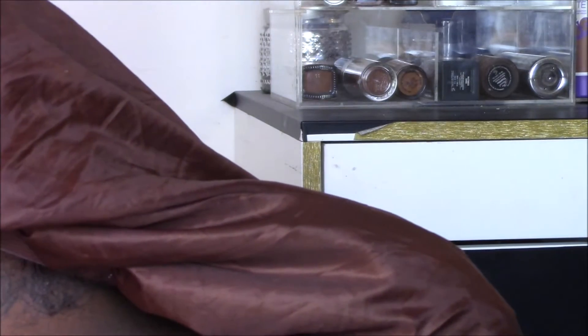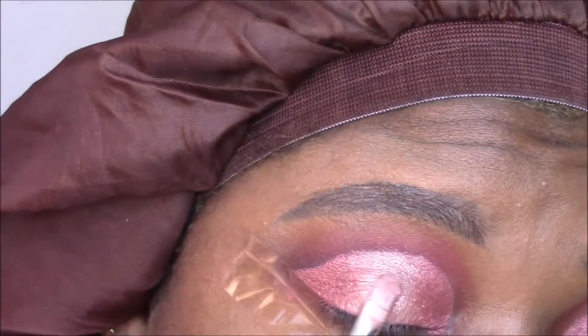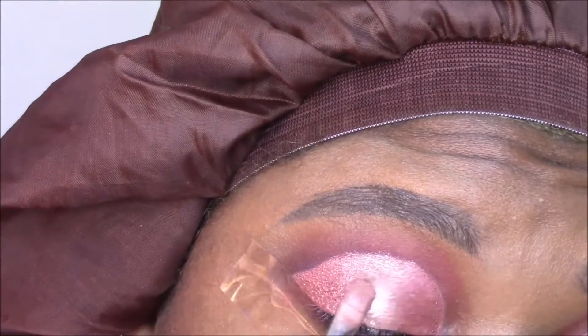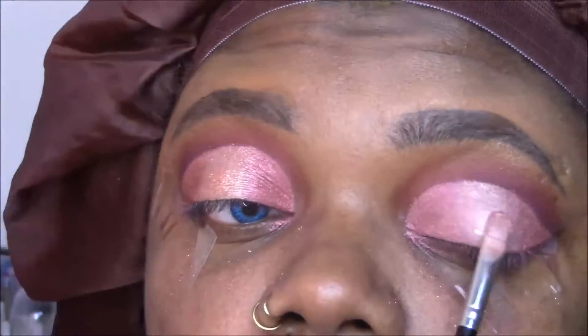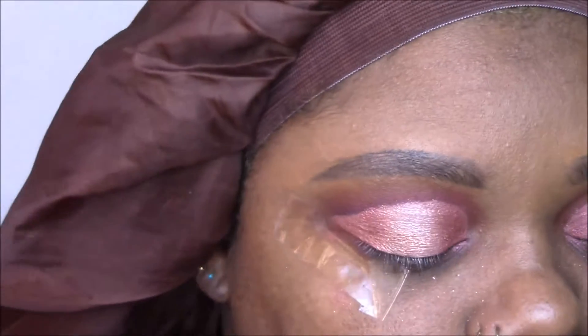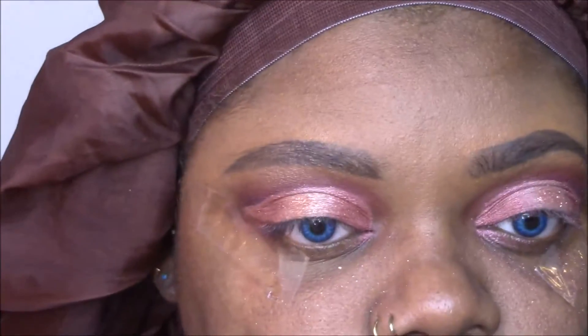The next step is to add a little bit of glitter to the center because glitter is life. So grab your favorite rose gold glitter and pick up a very small amount, popping it in the center of the lid and trying to spread it out. Then I'm going to take Amber Rush again, really lightly on a fluffy eyeshadow brush, and just go ahead and highlight the brow bone — just a tiny bit.